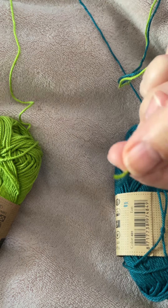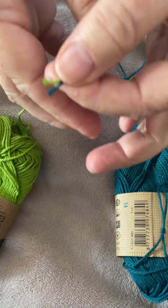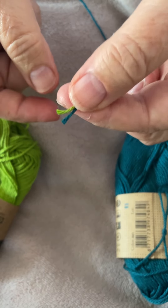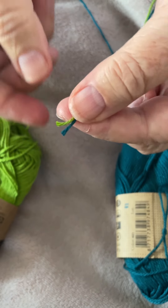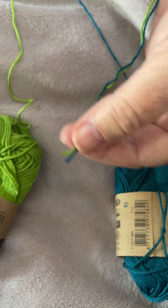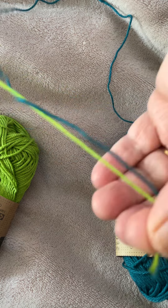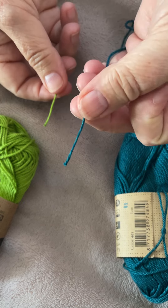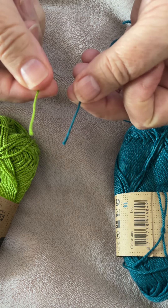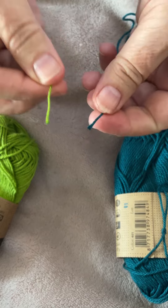Here we are doing a little video on how to join two pieces of yarn, whether that's in a project that you're making or whether you just want to make a longer piece of string. I've got two colors here - a pale green and a dark green. I'm going to say this is my existing project and I want to join on a new piece of yarn. It could be the same color or any other color.